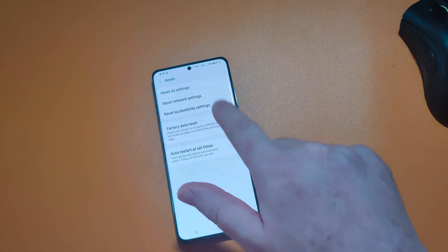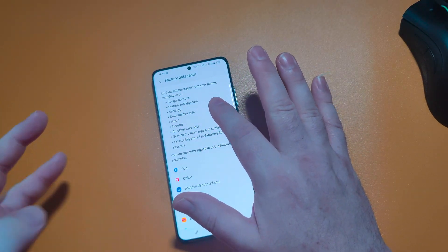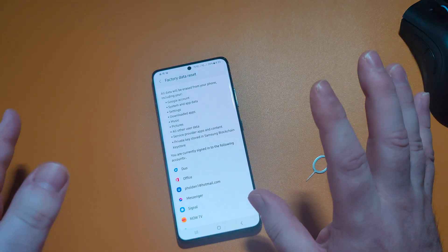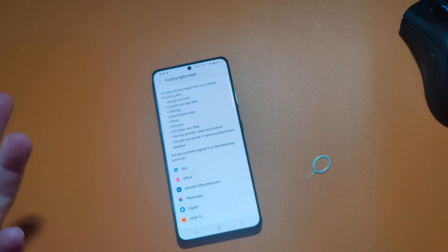So here we go — factory reset. It's going to erase the Google account, system and app data, settings, downloaded apps, music, pictures, all other user data, service provider apps and data, and your private key stored in Samsung's blockchain key store.